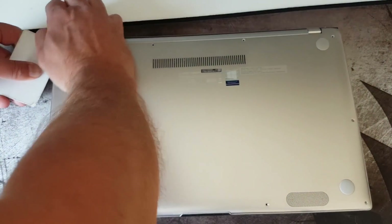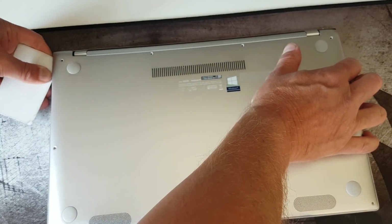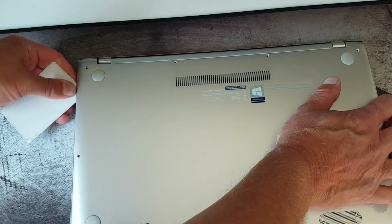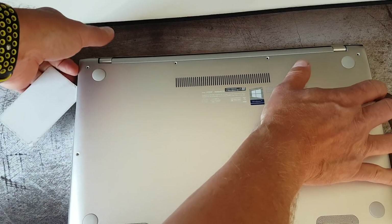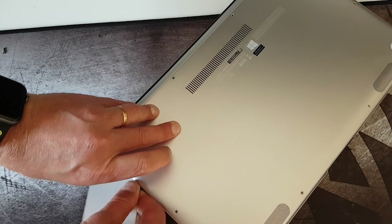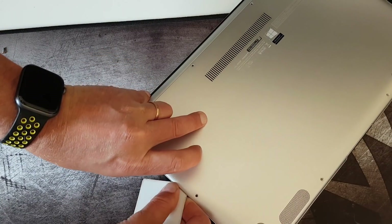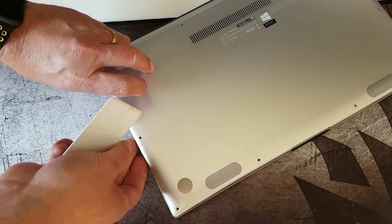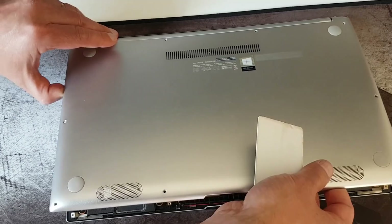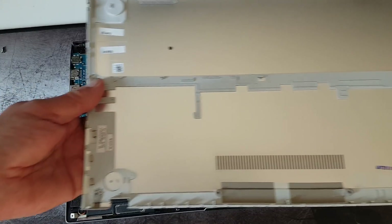But if you are very careful it works. I'm putting a plastic card between the bottom plate and the top side, and after that it's quite easy to remove. Just be careful and don't use too much force. Working your way down, you could use another plastic card to hold it in place. If you come to halfway down the side, the whole plate comes loose. Just remove the plate gently and it should be fine.